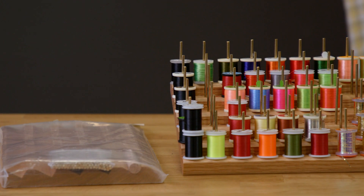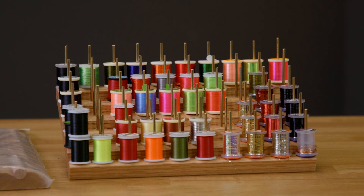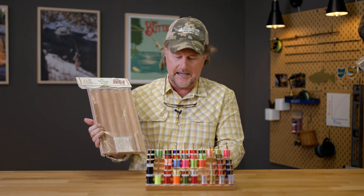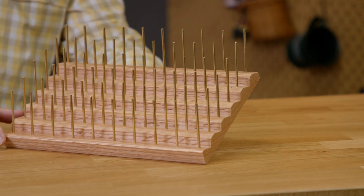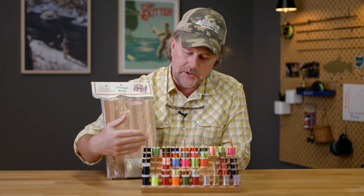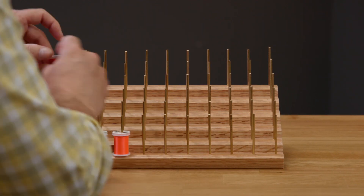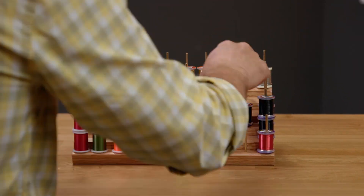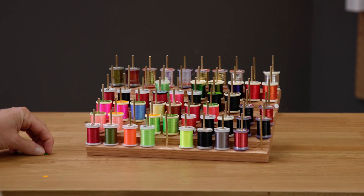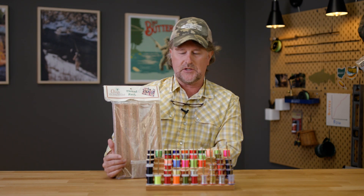Wanted to take a quick minute to talk about one of the best-selling items, and that is the thread rack. The thread rack comes with 30 brass rods and a little post that keeps it at a 30-degree angle, allowing you to easily see all the different threads on it. It's got 60 unbreakable brass rods so you can double up on your thread and get 120 spools of thread on here, plus tinsels and wires.